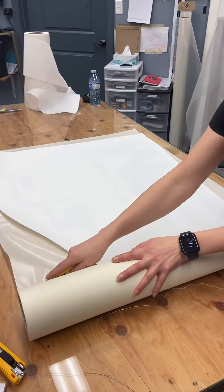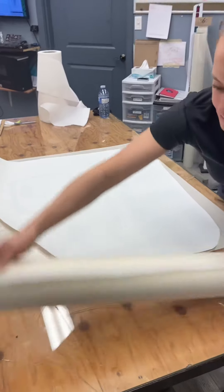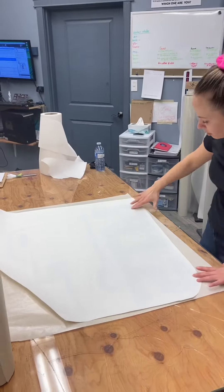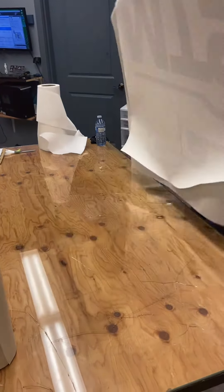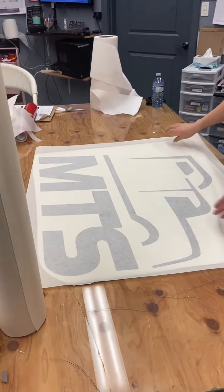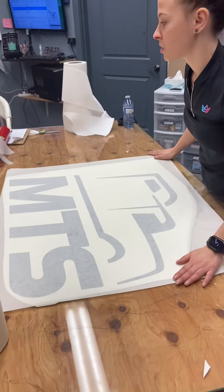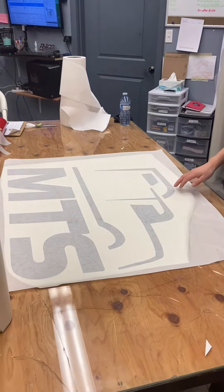We'll cut it off, flip it over, and then we'll squeegee it. Make sure that the pre-mask is on there. And as you can see, we don't have any wrinkles in our pre-mask at all. So once we squeegee it, it will be good to go.